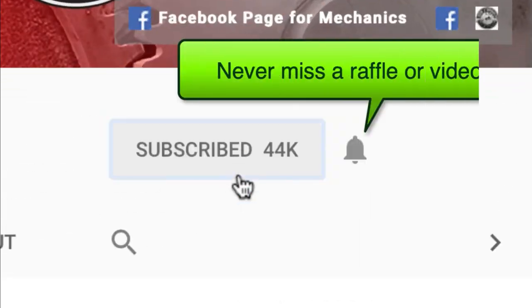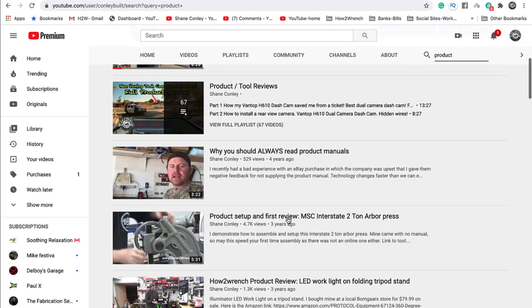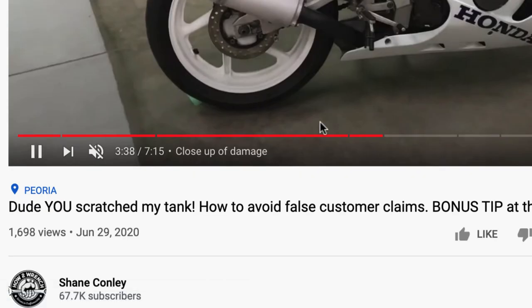If you hit that subscribe button and that notification bell, you're going to be missing out on videos, free prizes, and raffles we have coming up. This video includes timestamps, so check out the description below if you want to bounce ahead and just grab the info that you want.